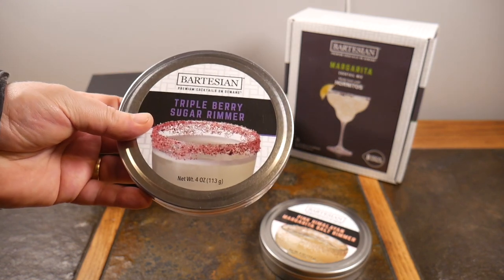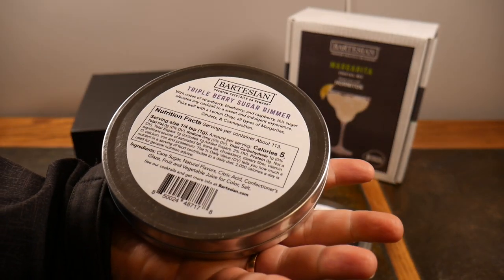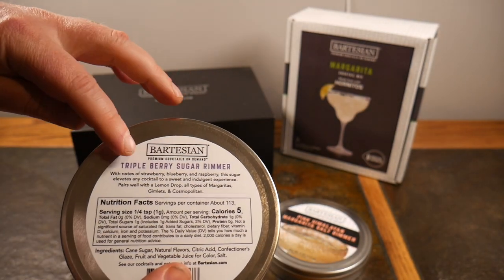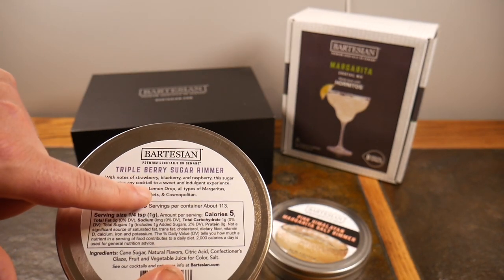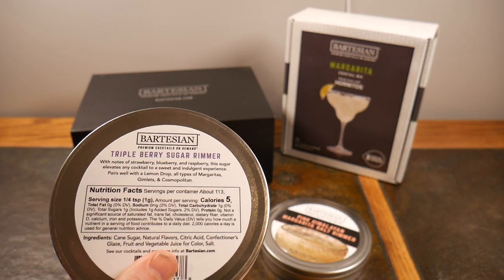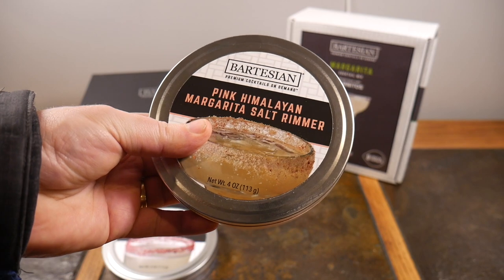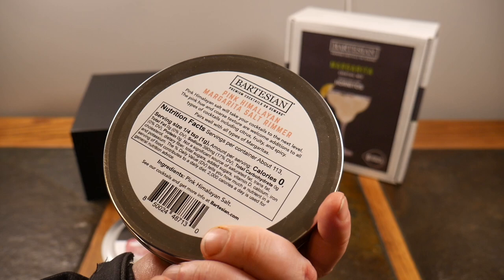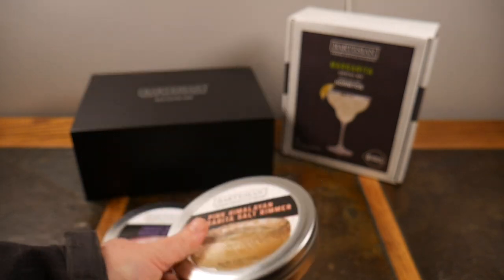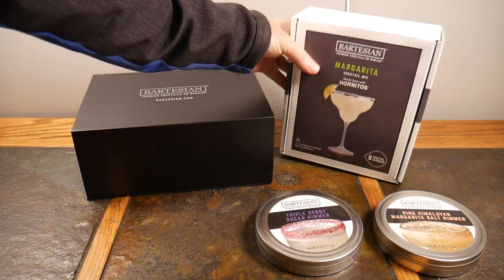So I went out and got the Triple Berry Sugar Rimmer. What's cool about the site is you can go out there and it tells you what it pairs with. On the back it says it has notes of strawberry, blueberry, and raspberry, and it elevates any cocktail to a sweet and indulgent experience. It pairs well with a lemon drop, all types of margaritas, gimlets, and cosmopolitans. I also got the Pink Himalayan Margarita Salt Rimmer, which pairs well with citrus, fruity, and spicy cocktails including all types of margaritas. They sell many different ones ranging from very spicy to salty to sweet.